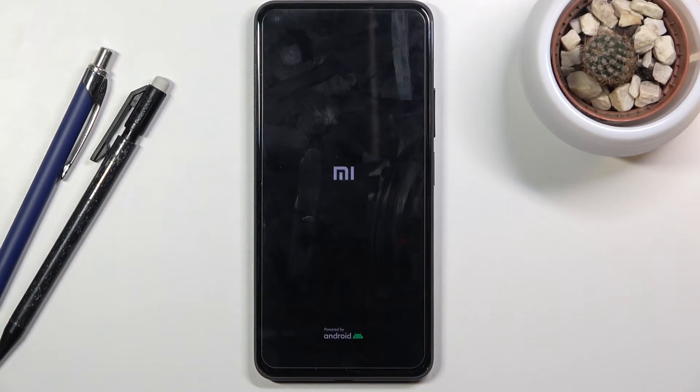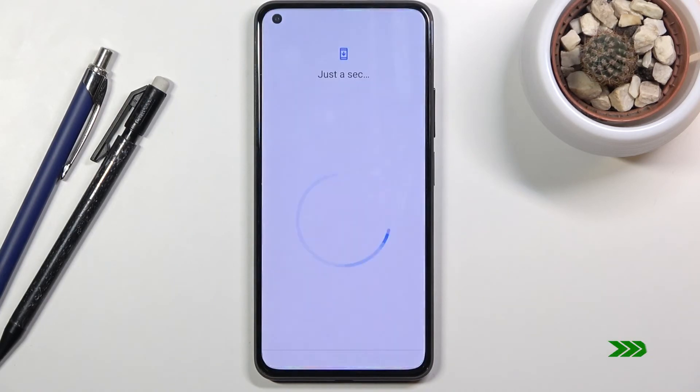This will initiate a reboot of the device while continuing the process in the background. Give it about three minutes to finish, at which point you should be greeted with the Android setup screen. The process is now complete and you can set up your device however you like.